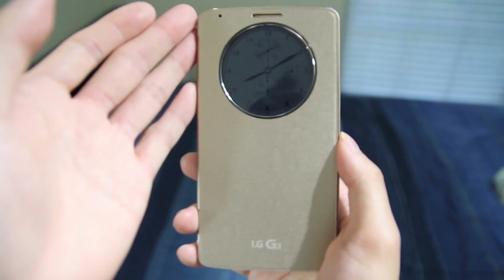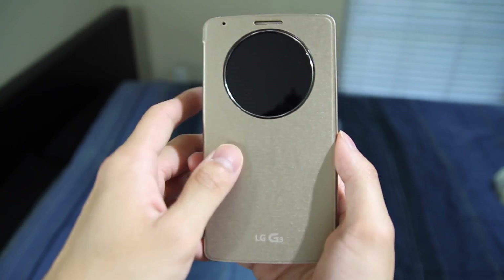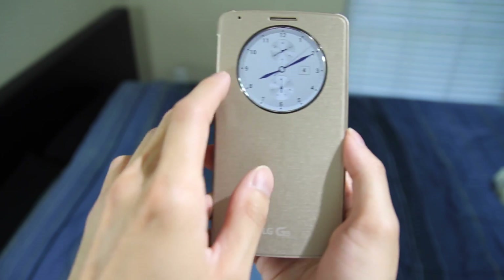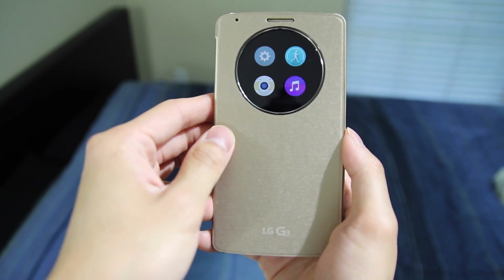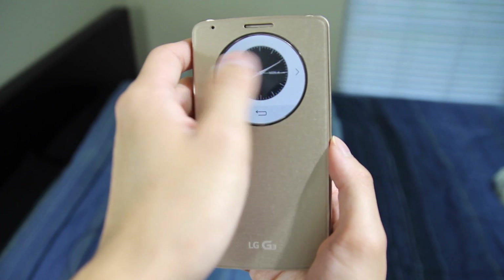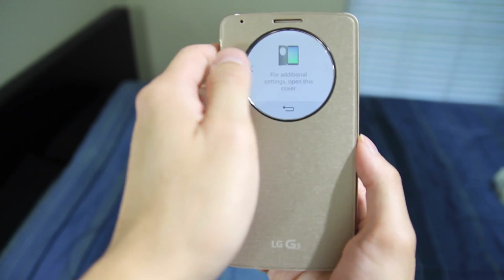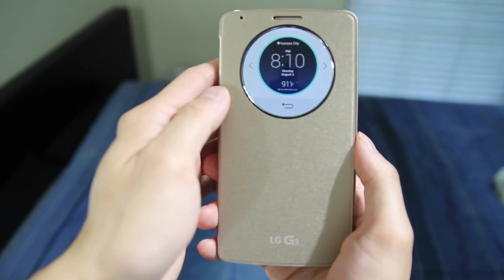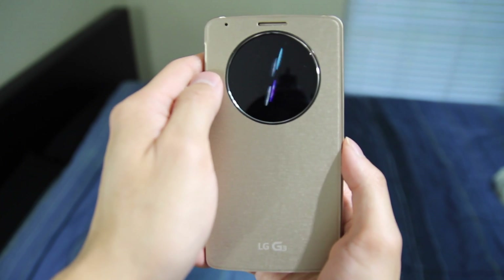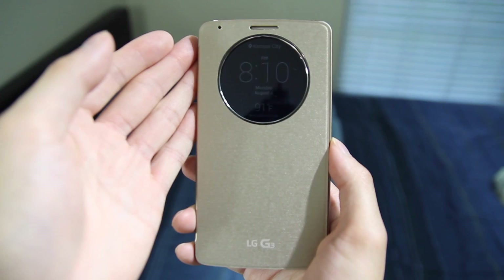You can actually customize the clock faces. This one that I'm using — you don't have to use this particular one, you can change it to a variety of different ones. Just double tap to wake it up, swipe across, and then tap on the settings icon. As you can see, there's quite a few to pick from. So let's say I want to go with the weather one — I'll select that and hit back, then swipe across again, and you can see the new clock face I just selected.